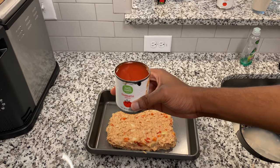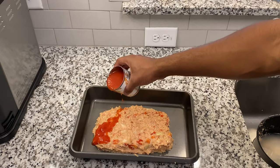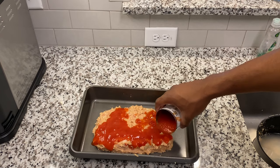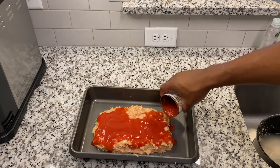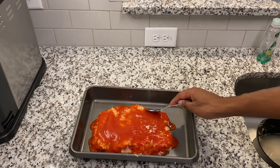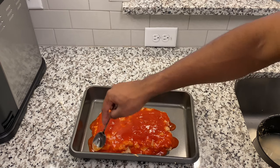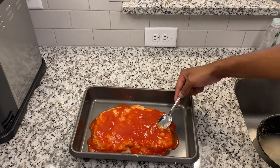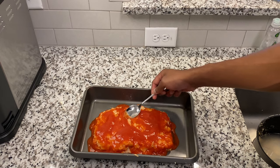Remember that cheap tomato sauce? We're gonna put that on top. Be careful — I put too much on once and the tomato sauce went everywhere. Take a spoon and lather it across all the meatloaf and make sure it looks neat, because what you see here is just not what it is.